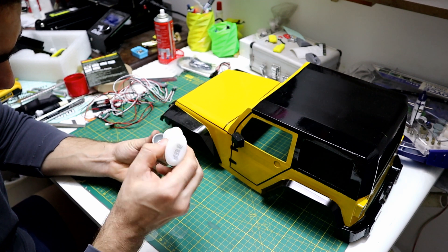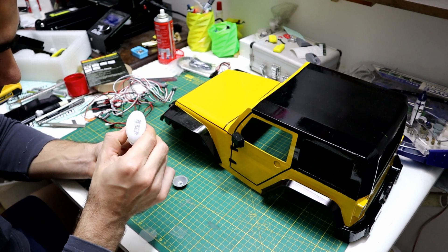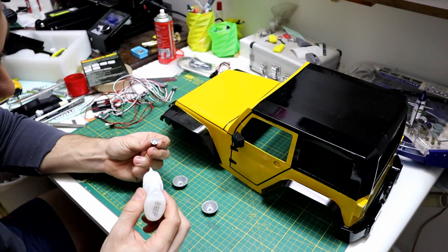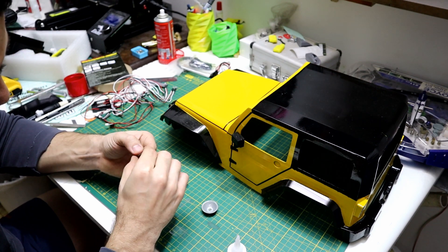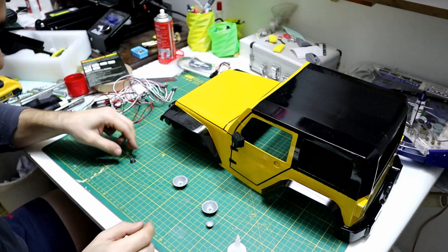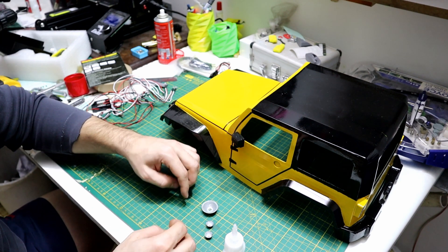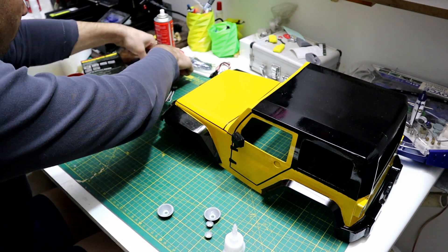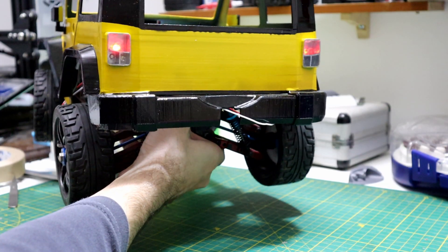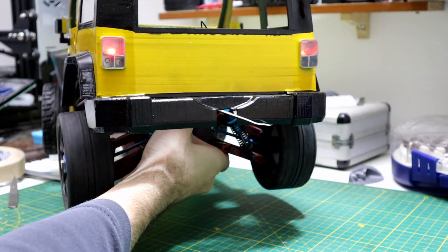Installing the light kit is very easy — you can just follow the manual which comes with it. With this light kit you get a brake light, signal light, reverse, low beam, and high beam lights. For the price, it's very cheap.